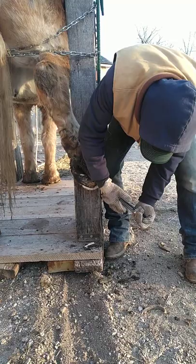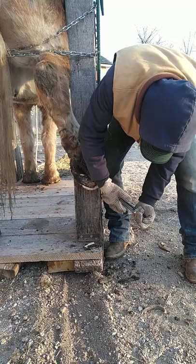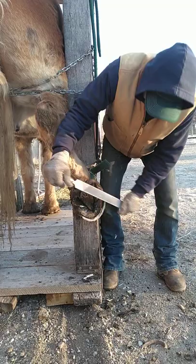After you cut the foot, you bevel the edge. That's it — it's all beveled.